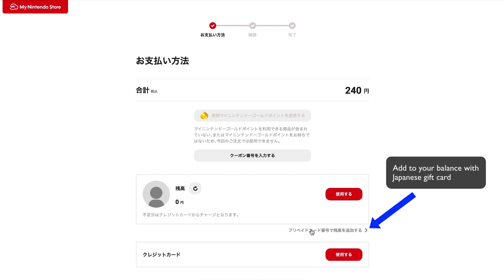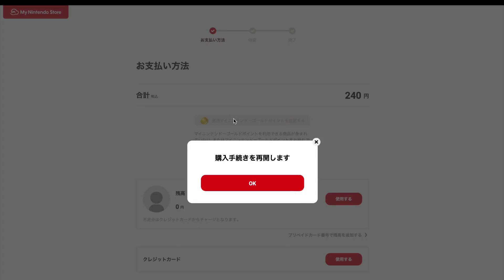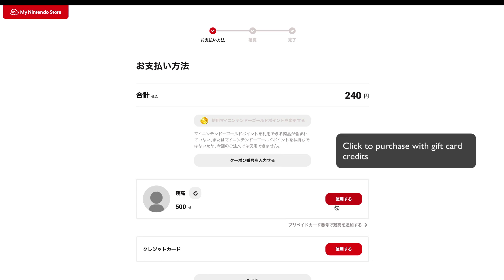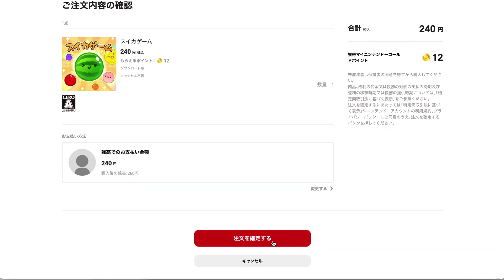You'll see some grey text that you'll want to click — it lets you add money to your account using a Japanese gift card. Paste in your gift card code. You can head back to the original Purchasing tab and click the red OK button to continue. You should now see a balance. Click the red button next to that balance. On the next screen, scroll and confirm your order. You should now see the watermelon game in your Switch menu.